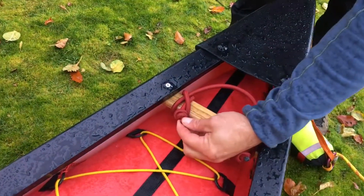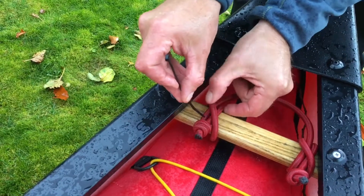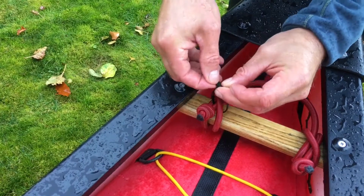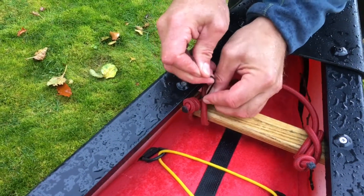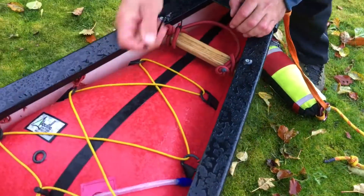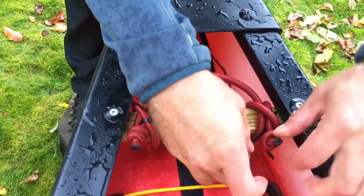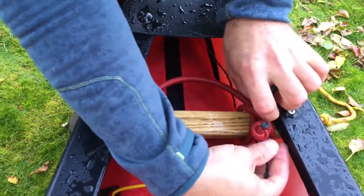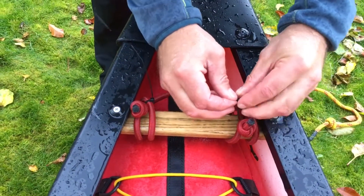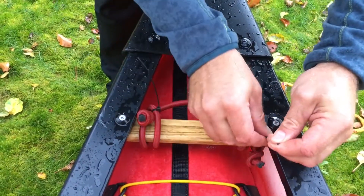All I do is identify the barrel knot and the cord and slide it between the two, then zip tie them together. I can do the same over here — identify the cord and the barrel knot together and zip tie the two together. That will stop things coming undone. Zip tie those two cords together — life is good.